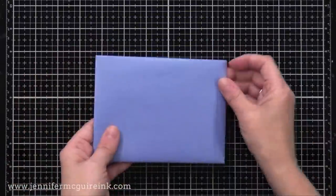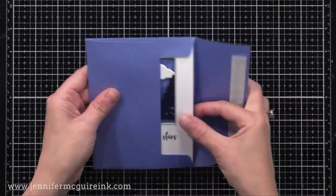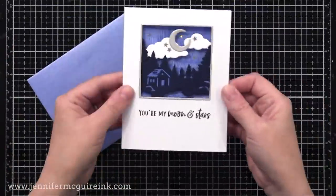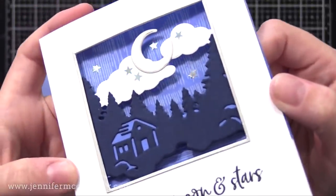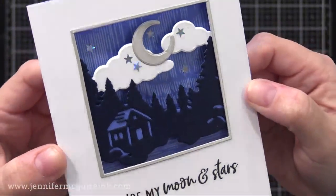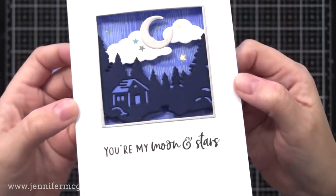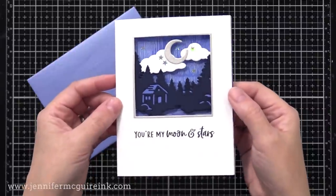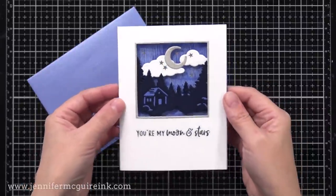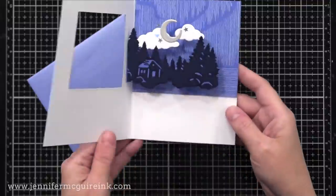Let's take a look at the completed card. Here it is in an envelope — you can see it flattens nicely — and there's the scene from the outside. The layering looks really cool; it almost looks like a window shadow box, but the surprise is when you open it, it actually pops up. Think about the different die cuts that you have — you may have critter die cuts you could glue together to create a pop-up feature like this.